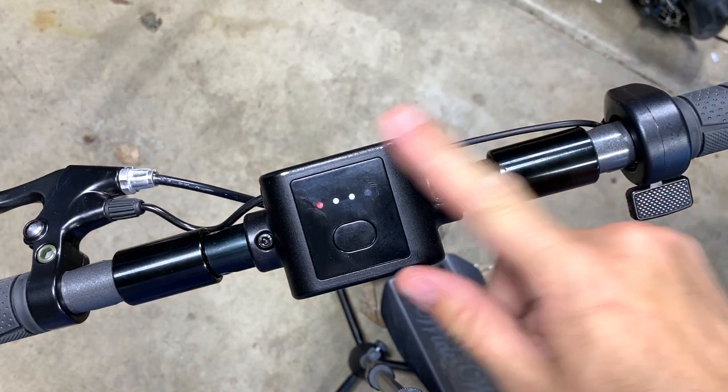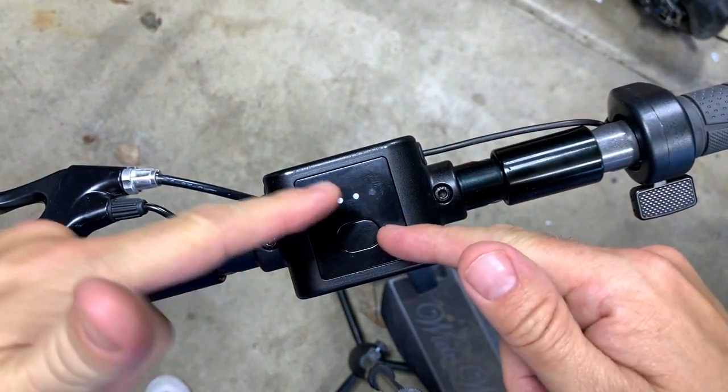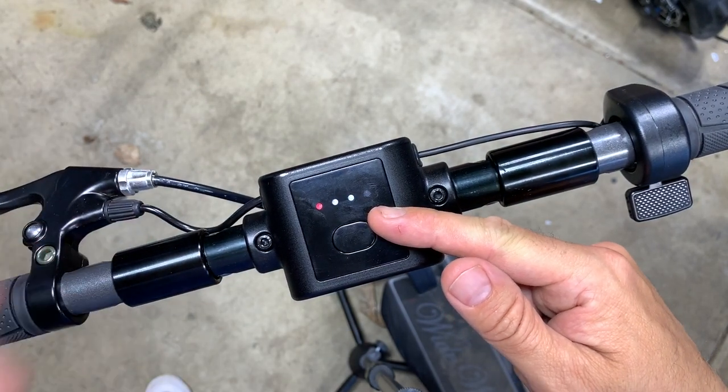All right, so if you did that successfully, you're going to come into this three-light setup right here. Basically these three lights are gauging and telling us what's happening with the system. Right now, with the one red light and the two white lights, it's telling us that kick-and-go is engaged and that the speed limit is engaged.